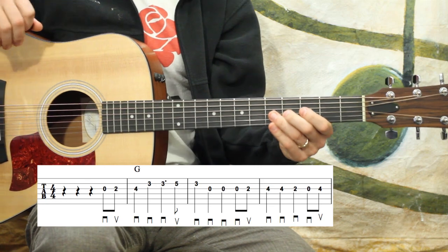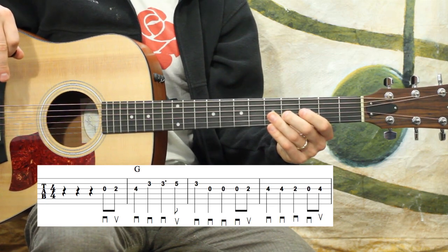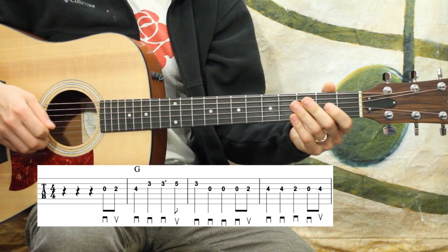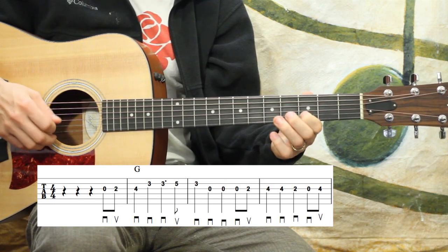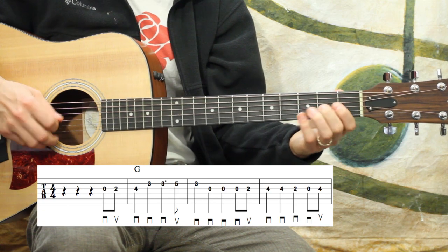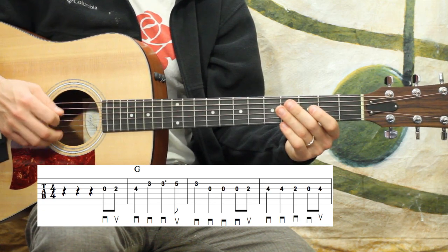I'm going to play all those measures again a little more in context now, so let's give it a try. One, two, three — one, two, three, four — one, two, three.